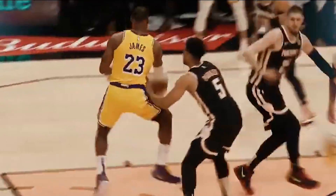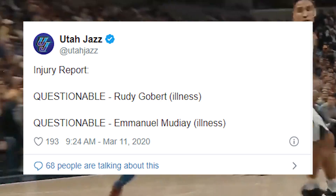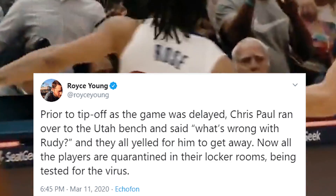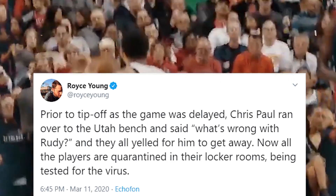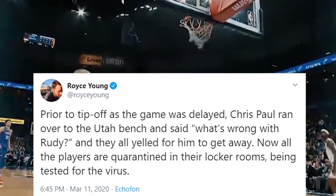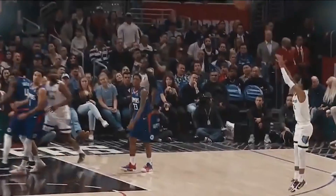Pretty much what happened was the Oklahoma City Thunder and the Utah Jazz were supposed to play an NBA regular season game against each other last night. Rudy Gobert was initially ruled out of the game, possibly with an illness alongside Emmanuel Moutier. Right before the game was about to tip off, Rudy Gobert just didn't look good. CP3, according to Royce Young, walked over to the Utah Jazz bench and said, 'Hey, is Rudy Gobert okay?' The Jazz frantically told CP3 to get away, and the game was dismissed — officially ruled to be rescheduled — and every player was held back to be quarantined and tested, because Rudy Gobert tested positive for the illness.